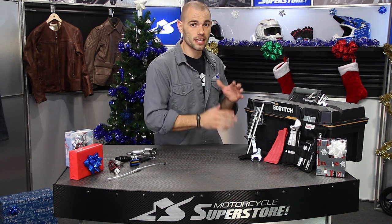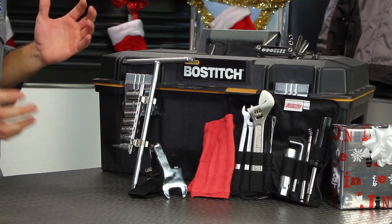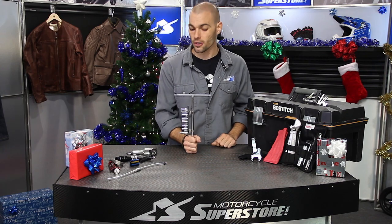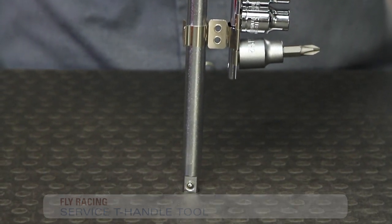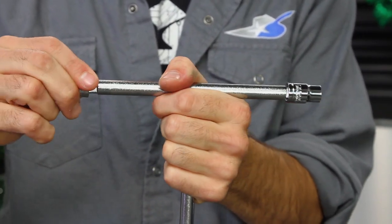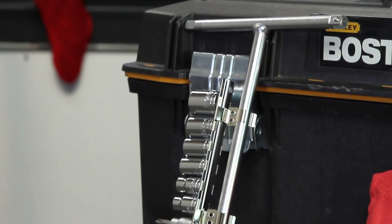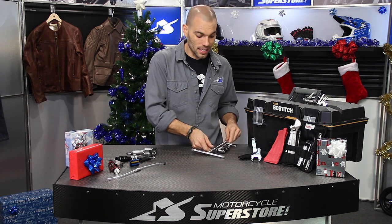Starting off with some multi-tools — great gifts when you don't have to be real specific. Maybe you don't know exactly what bikes they have or what they need. We'll start with this one: everybody needs a good T-handle. This is the Fly Racing service T-handle. It uses a three-eighths drive with sockets attached: 8, 10, 12, 13, 14, 17 millimeter, and a number two Phillips head screwdriver. It's not lightweight or particularly small, so not something you'd carry a lot, but great to have in the shop. T-handles really speed up the action.